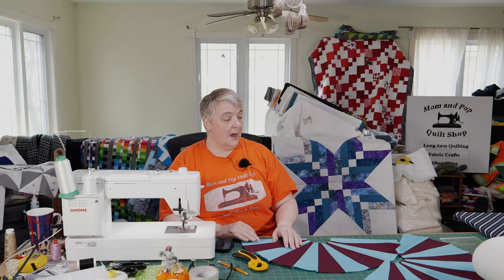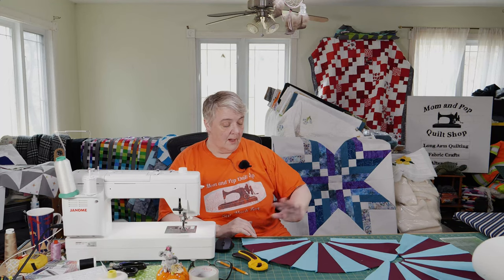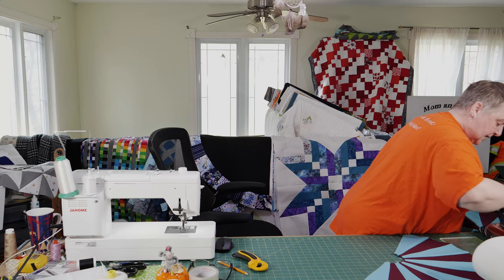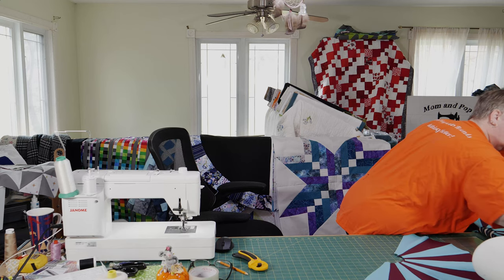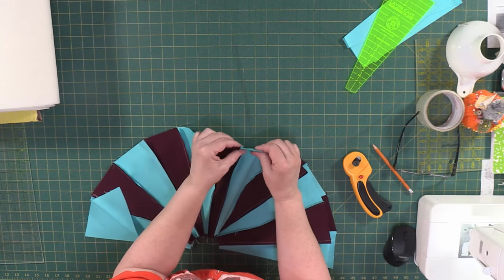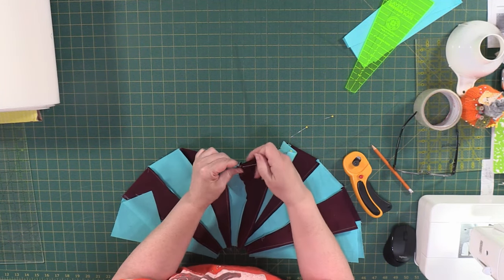Let's press these four since we just added them so they're nice and flat like this one here. Then I'm going to show you how we measure out, once we pin them together, how much we're going to need for the circle or half-circle cut of the foam. You do want to press as much as you can with this project to keep things nice and straight and flat. You don't need any special tools except for the Dresden ruler.